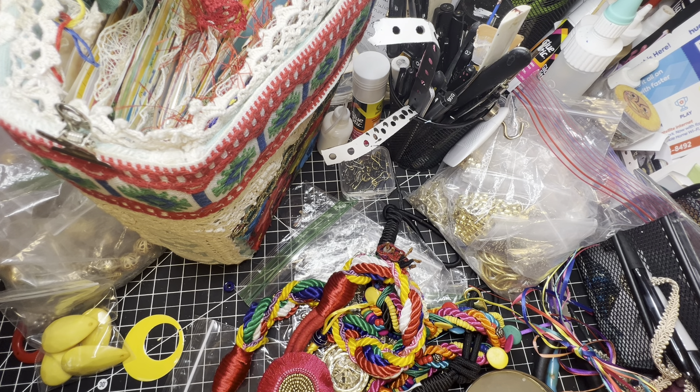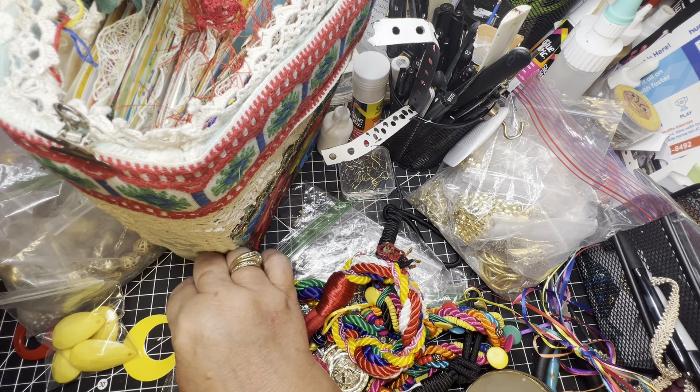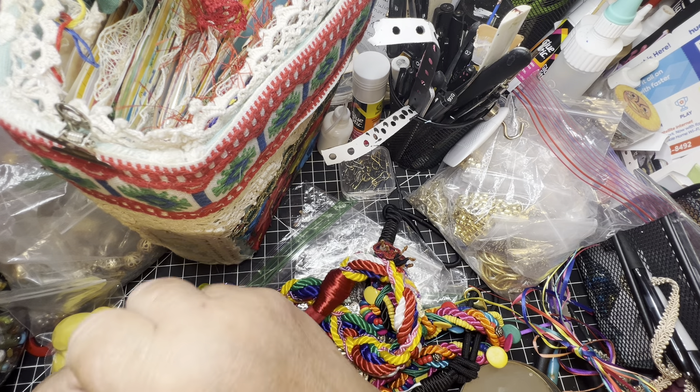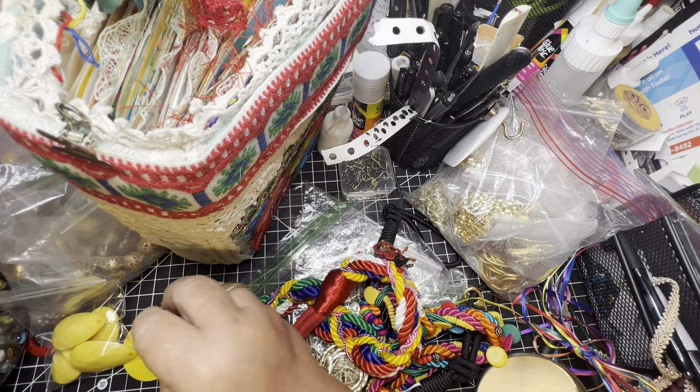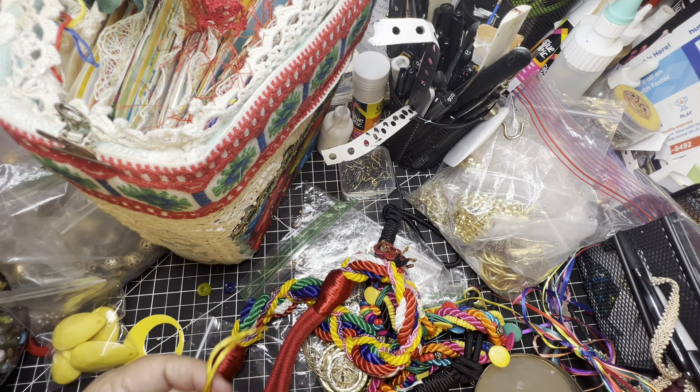I'll pop one of these — oh, there's yellow. Yellow is yellow on yellow — is that good? Let's just check, and if not we'll leave it without. I'm not crazy about this one. No, I'm going to go without.